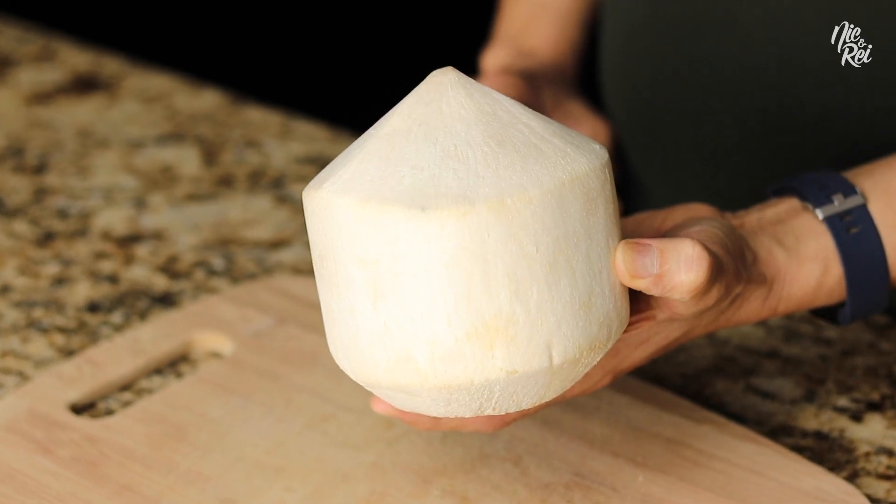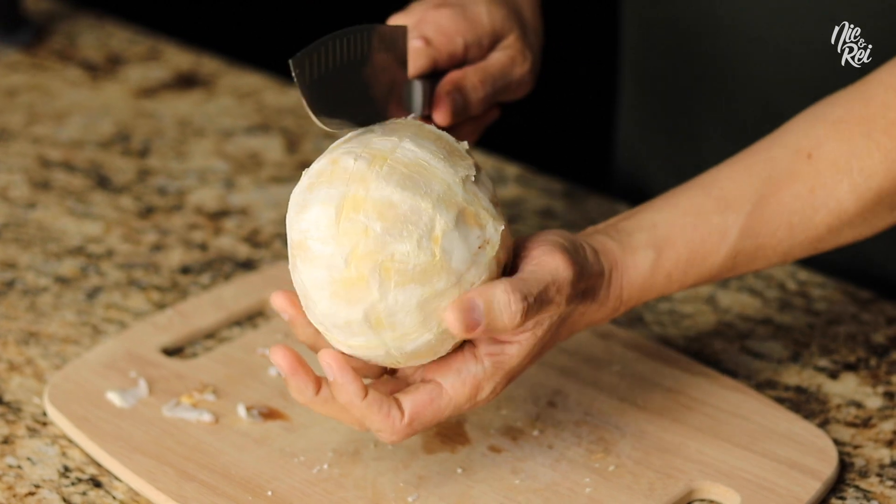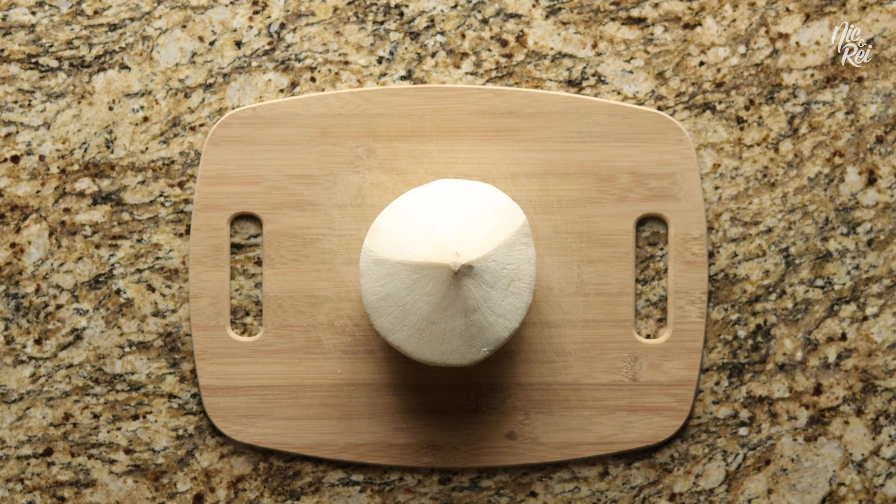What's up guys! Today we're gonna show you how to open a young coconut with a knife. And there's no better person to show you how to do it than my dad. My dad is an OG grandmaster wizard when it comes to opening coconuts and has probably cracked a couple hundred in his lifetime. So without further ado, let's get it!